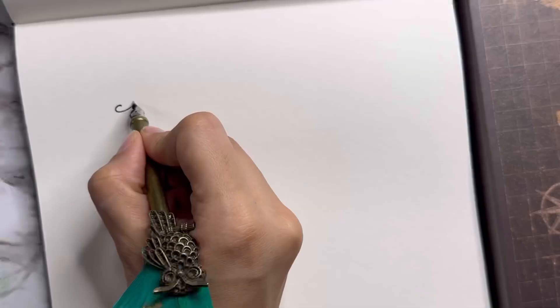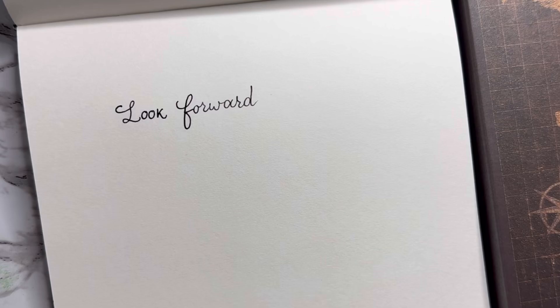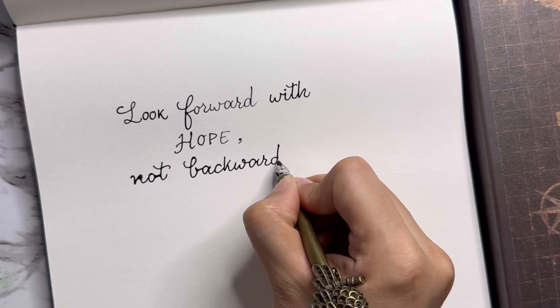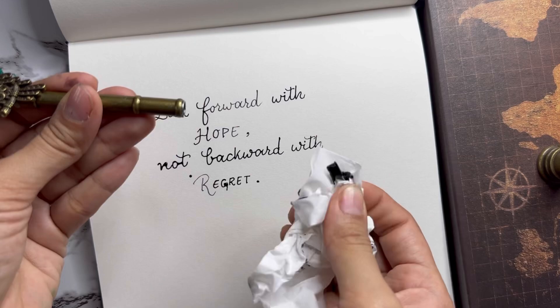The tip I am using is a really fine tip, so we are getting a fine font here. I will write a few more words. I used a lot of ink so there is a little bit of mess — no regret though. I will write a few more words. Okay, this is my first time trying this.